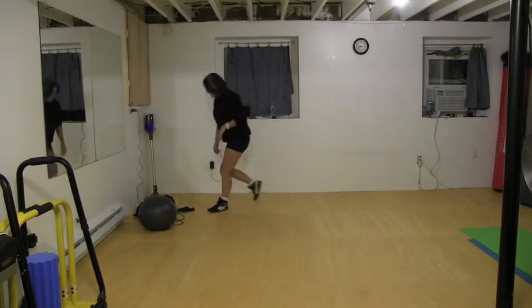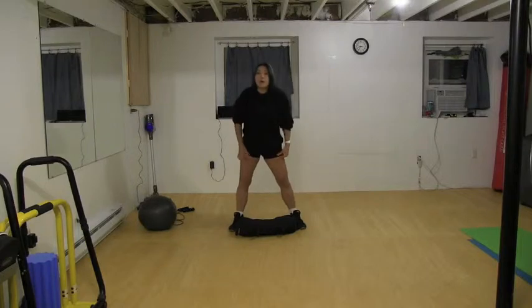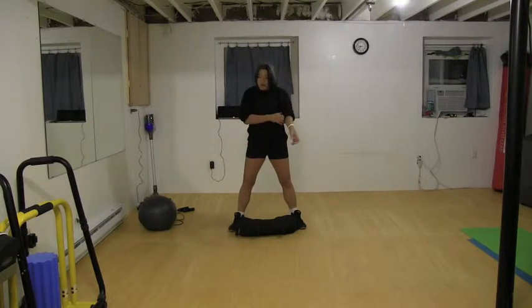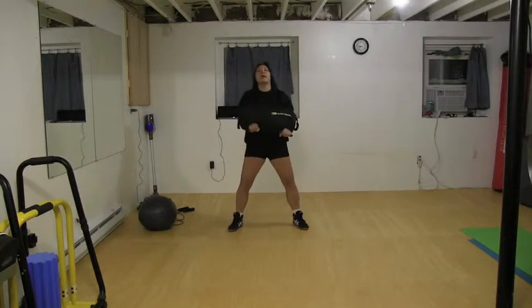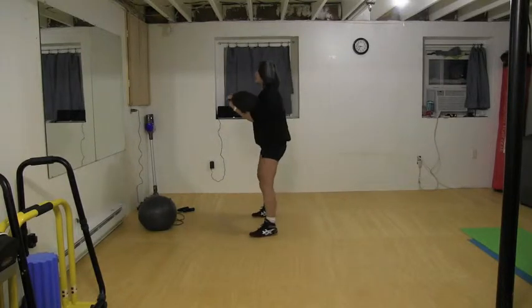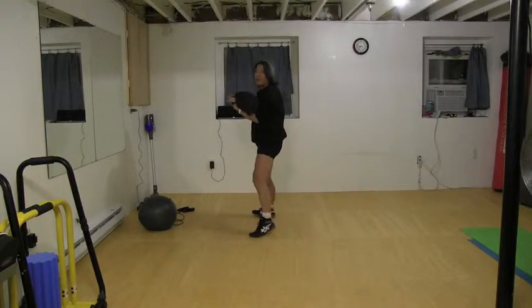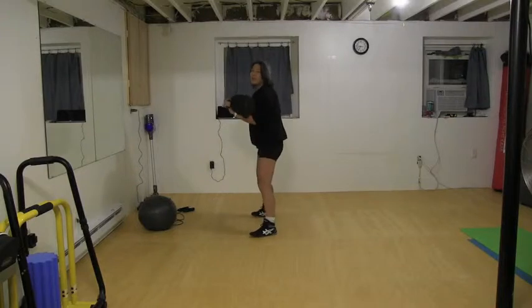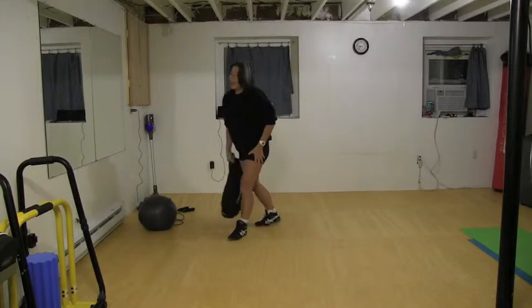The second exercise uses the sandbag. You can use dumbbells, a barbell, or some sort of weight. If you don't have much strength yet because you're starting out, you don't need any weight whatsoever. You want to roll it forward, squat all the way down below parallel and pop up. Push your heel down as you pop. I'm a little sore from yesterday so I'm going to have a hard time popping, but it's okay.